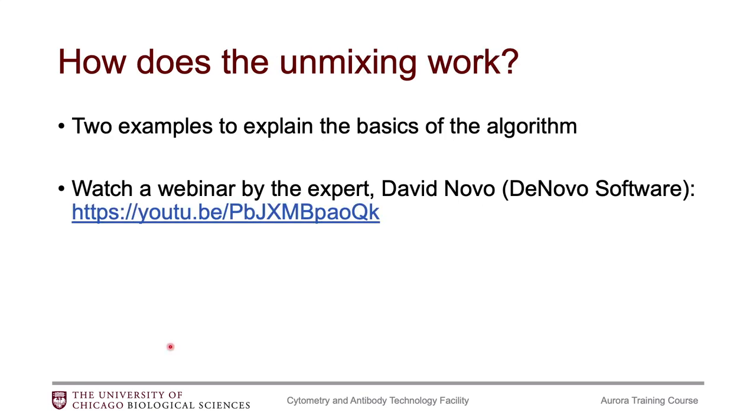Now, how does the unmixing work? I'm going to give you two examples that will go over the basics of the algorithm. If you would like a better explanation, I strongly suggest watching a webinar we hosted last year given by David Novo, who is the creator of FCS Express. He is the expert in this topic and does a much better job explaining it than I do. I promise it is a lot more interesting than you may think. I will go over two examples I have taken from that webinar to give you a short explanation.